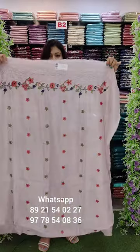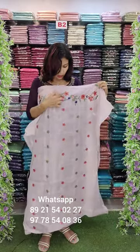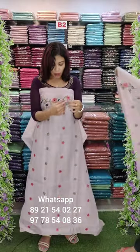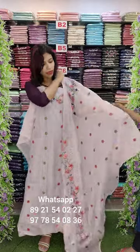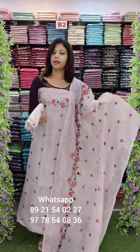₹1290. Uber silk fabric is a light pinkish lavender tone with a thick border to balance it and scattered embroidery. The main highlight is the same fabric with a heavy embroidery border. This is ₹1440.